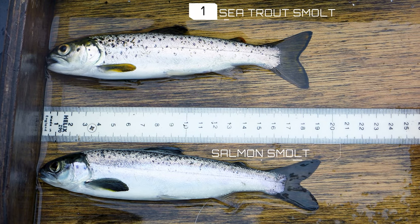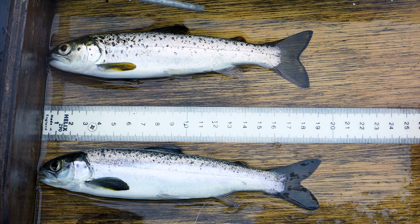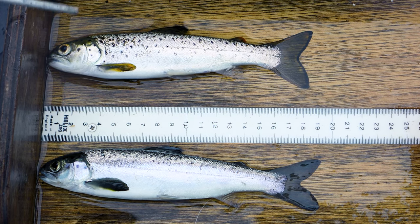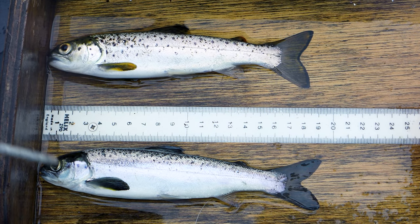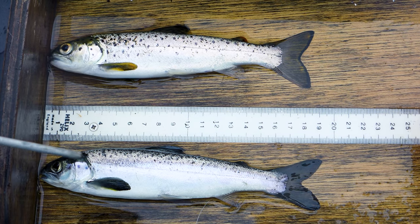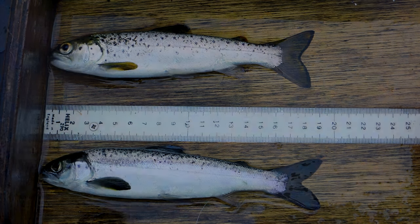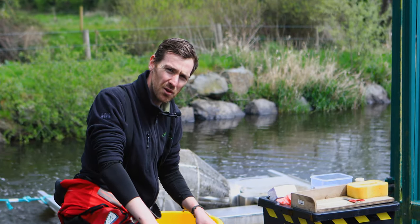Here we have a sea trout smolt and a salmon smolt. You can see the distinctive features between the two — the sea trout has a red adipose fin on top, a yellow fin, and the mouth extending past the eye, in comparison to the salmon smolt which has a much darker black fin, a black adipose fin and a much slicker, sleeker body. We're now going to work through the sample and pick out our sea trout smolts that we're going to be tagging today.